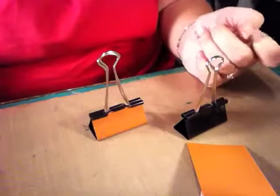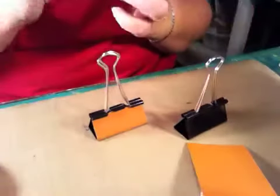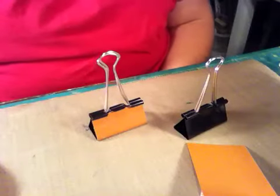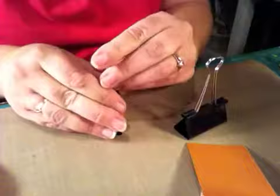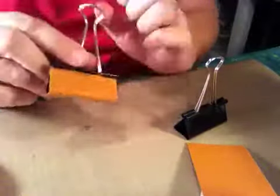Hey guys, it's Misha from Scraps and Things 1 with a little tutorial, just in case somebody hasn't seen it or doesn't know how to do the binder clip coverings, or is skeptical about what kind of glue to use.